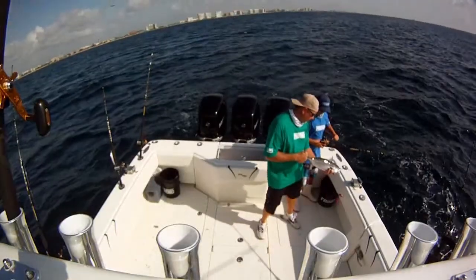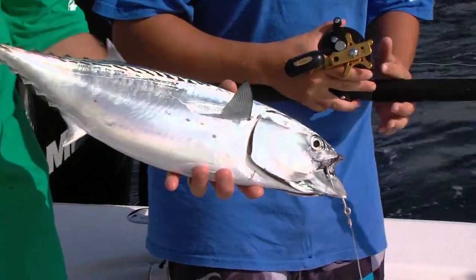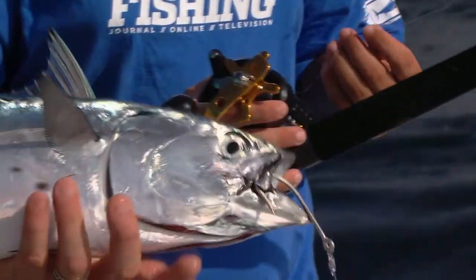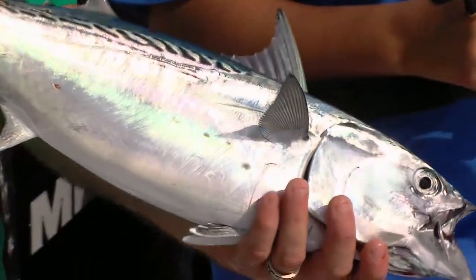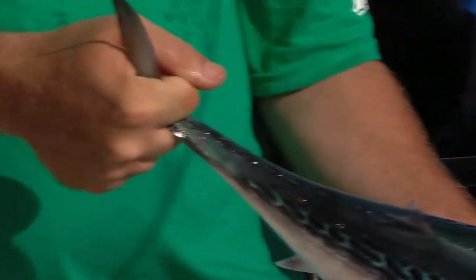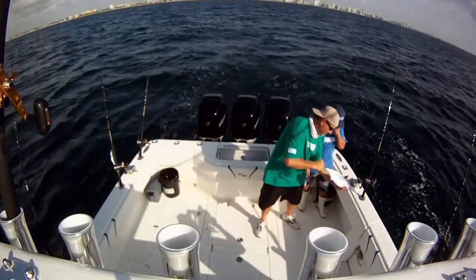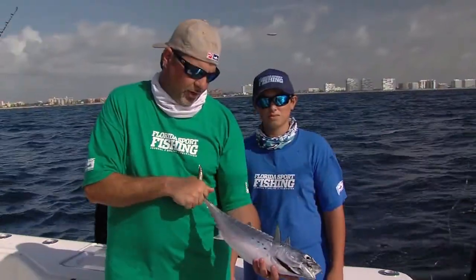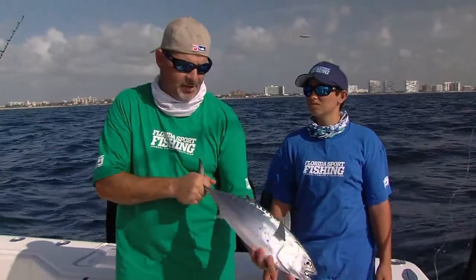These things are just absolutely awesome. They swim through the water like a bullet — all of their fins just fold in, making them perfectly hydrodynamic. They'll just fly through the water picking off whatever they can. They are powerhouses and a lot of fun to catch. Yeah, they're so strong. So we're going to get this guy in the box and get our spread reset, see if we can get hooked up again real quick.